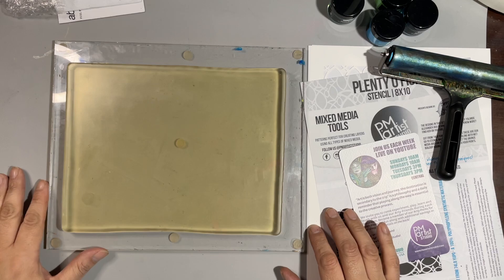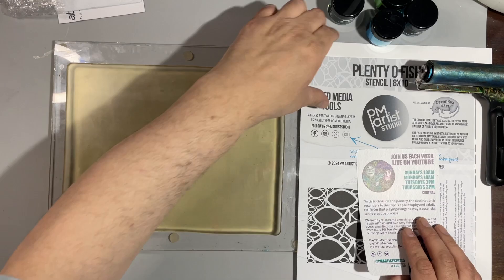Hello everybody, welcome back to my channel. It's Eddie here at Eddie Makes Art and today I'm gonna do another long haul, because I love them so much, and I'm using this brand new stencil.